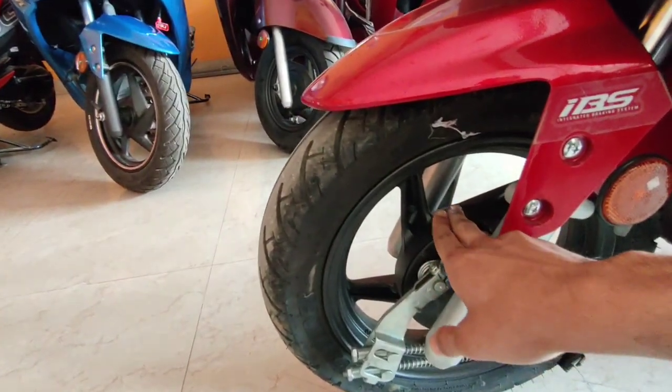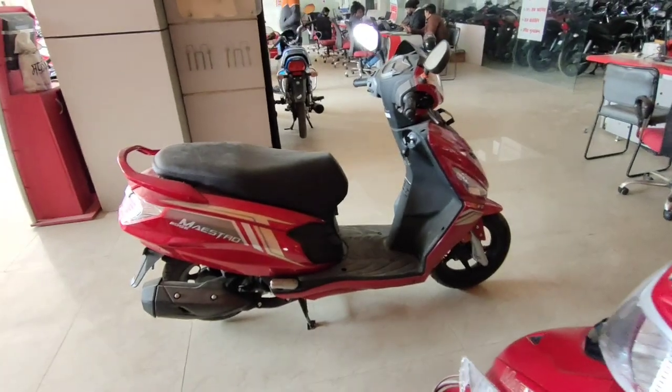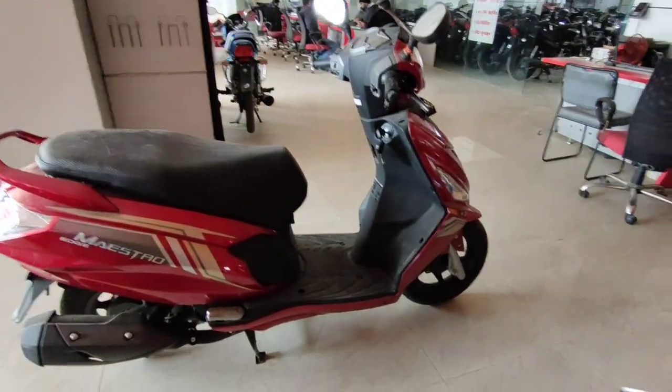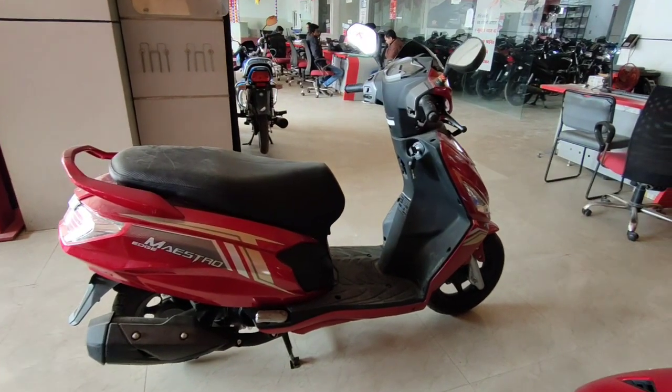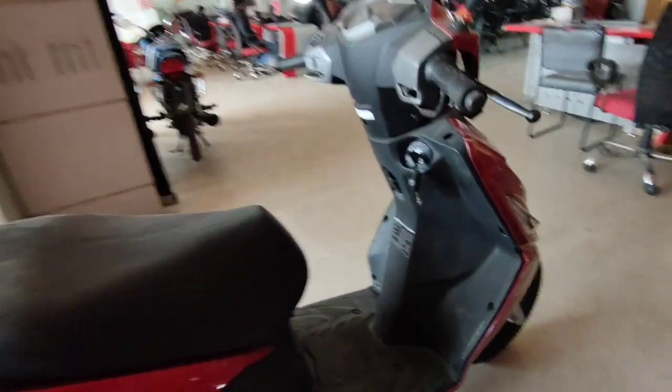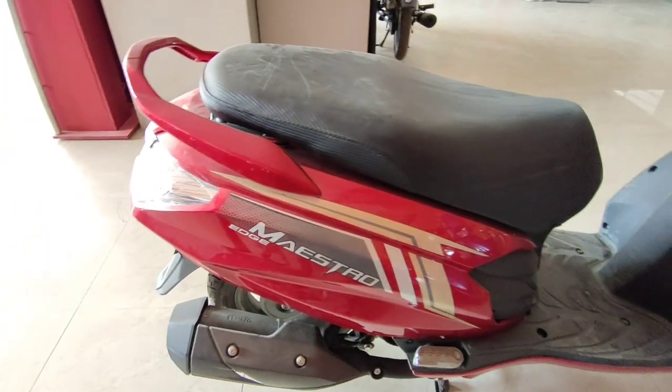The design is basic. Let's look at the right side of this scooter. You can see the look on the right side — Hero has made it very muscular. You can see the side panel and the graphics used here.